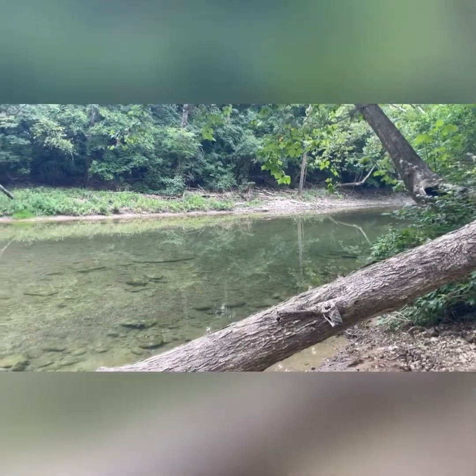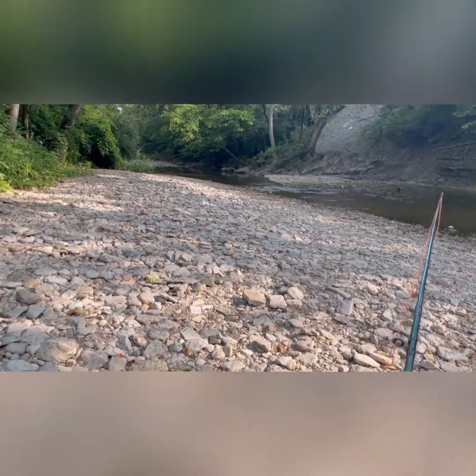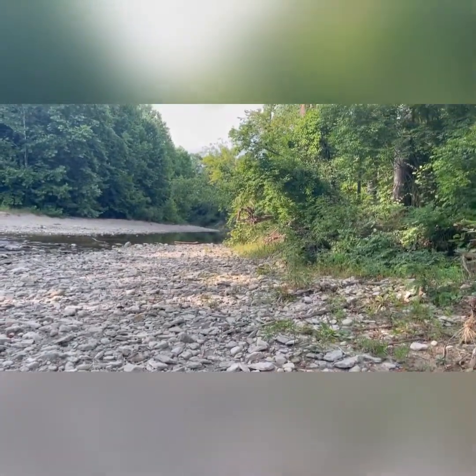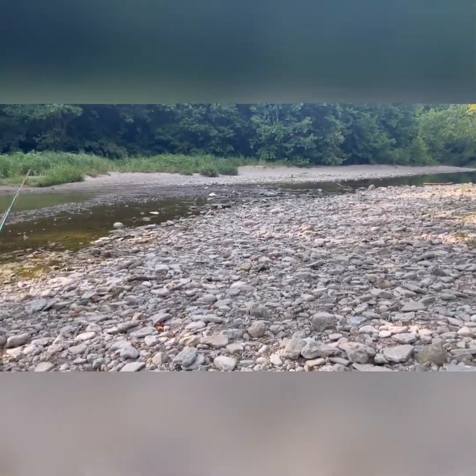Alright folks, this spot was a bust. Caleb said he has another spot down the creek that we're going to go try out, so we'll see you there. Alright folks, this is spot number two. We've got a pool down there at the end of the falls, we've got this right here up on the wall, and it's a little pool over here too. This is probably where we'll be spending the rest of our time trying to get a fish for the aquarium. Stay tuned, we'll see if we can make it happen.